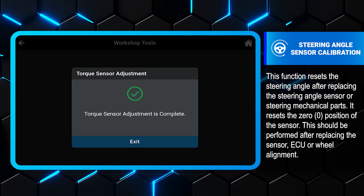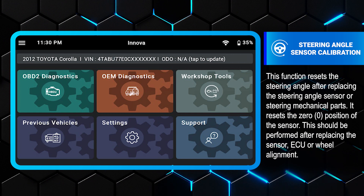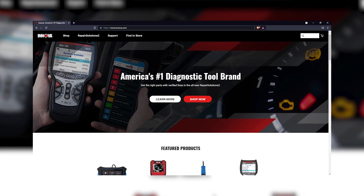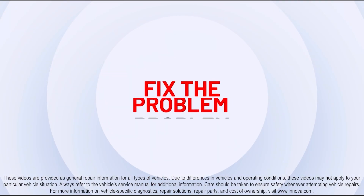Adjustment completed. That's how to perform steering angle sensor calibration. For more information, please visit us at inova.com. Find the problem, fix the problem.